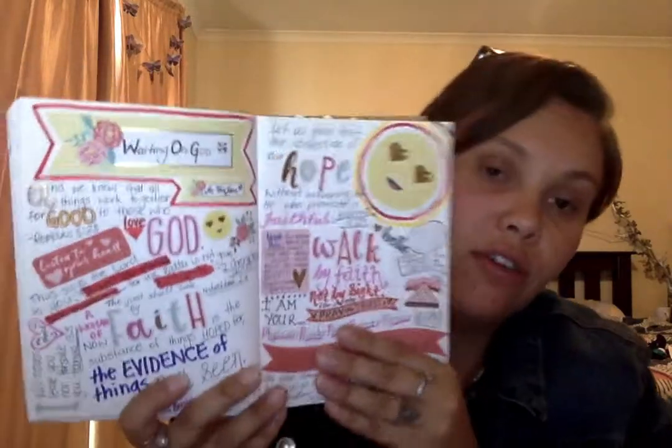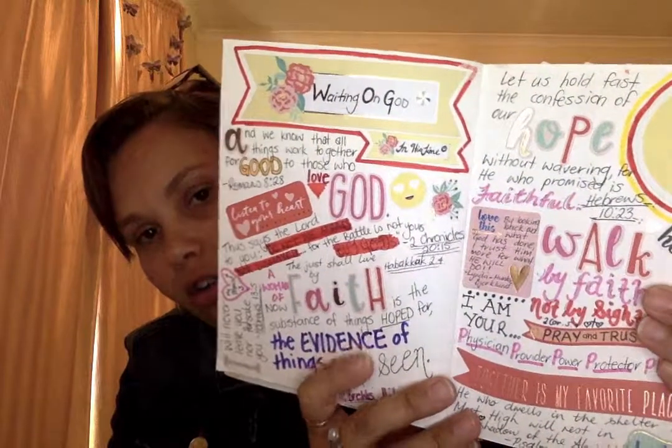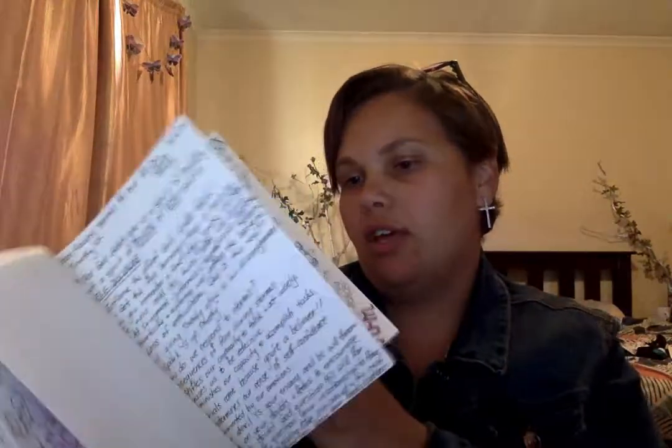And then this one — when I was going through a tough time in my marriage, before I actually made the decision to leave my husband — I did this one, which was 'Waiting on God,' because there was a lot of things going on, which you'll find out soon enough. And then just 'Be Still,' trust in the Lord's timing and all that kind of stuff. So that's some more space in there that I can do.